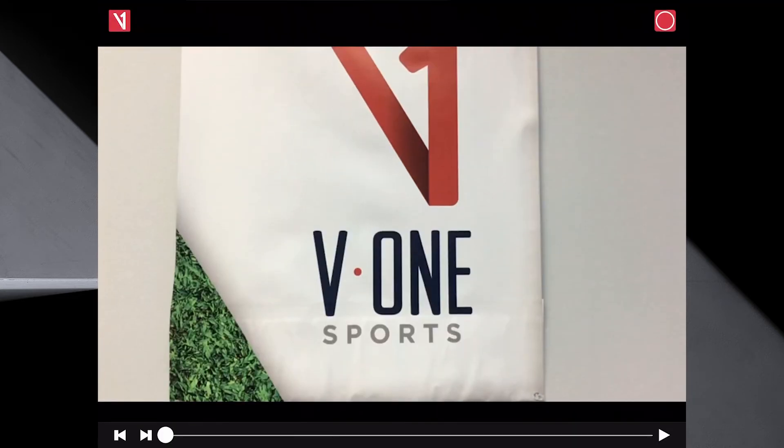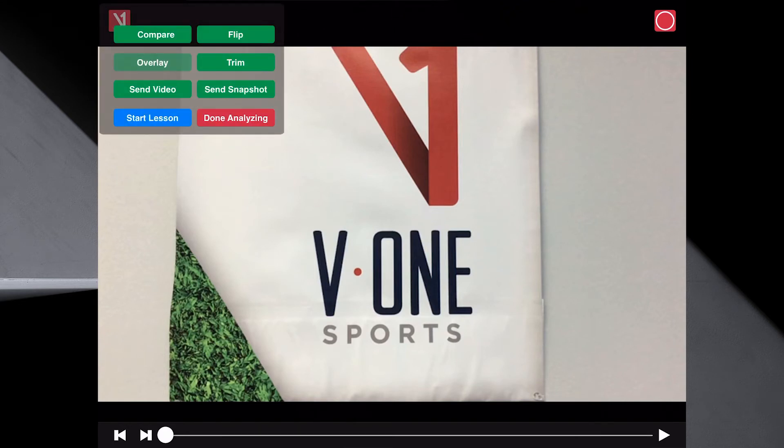Done. There's the video right there — this is a golf swing. On the left side is the V1 logo which says 'Start your lesson,' 'Done analyzing,' and then some other graphic tools.